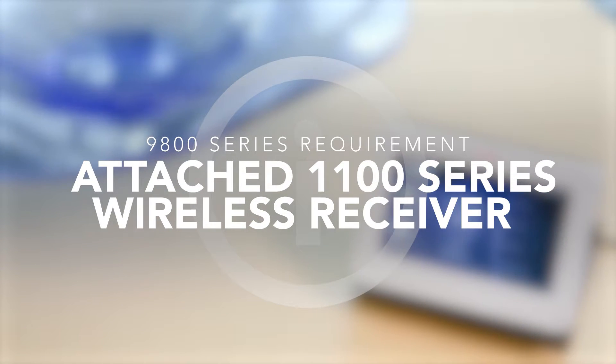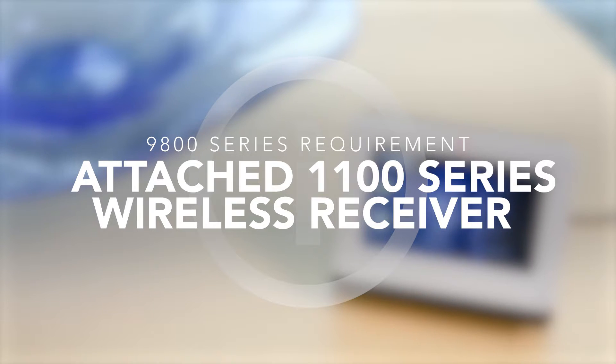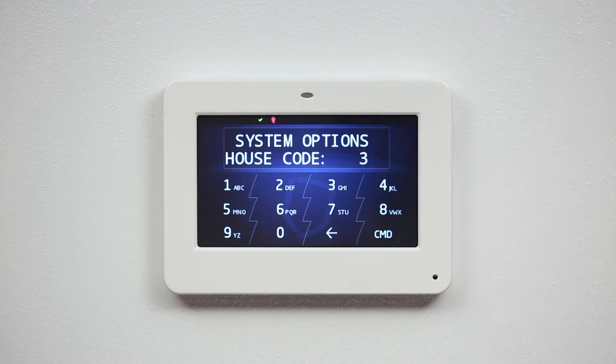9800 series keypads require that the control panel has an attached 1100 series wireless receiver and that a house code has been programmed in system options.